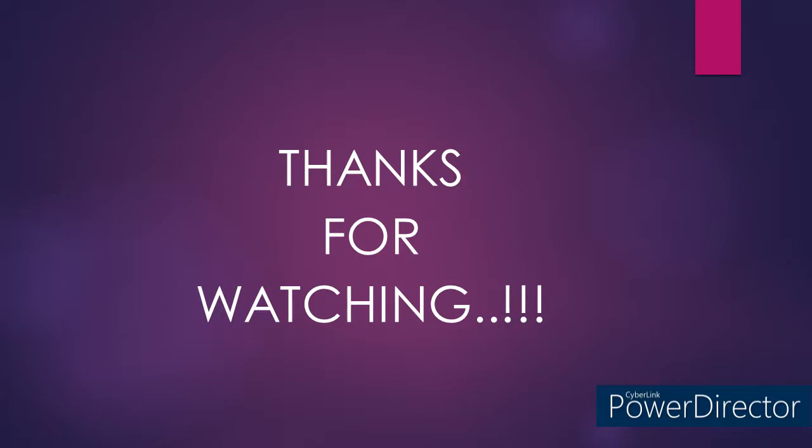Hope this video is useful and informative. Thanks for watching. Don't forget to subscribe to the channel, like and share. Please post your comments in the comments box. Catch you all in the next video. Till then, bye from Money Techs Group. Bye bye.